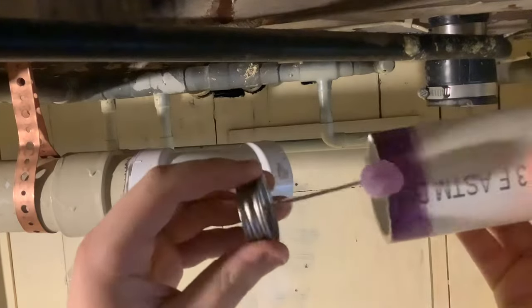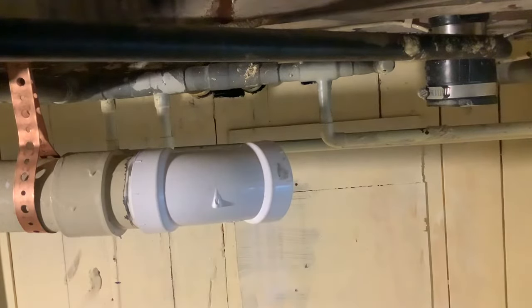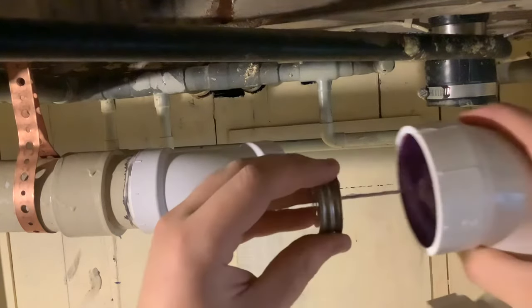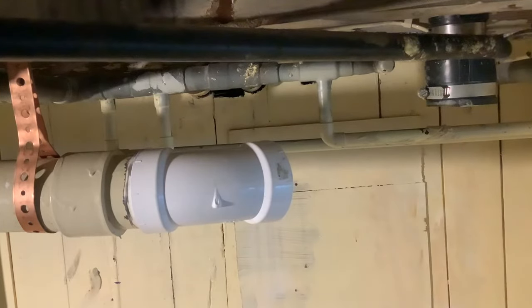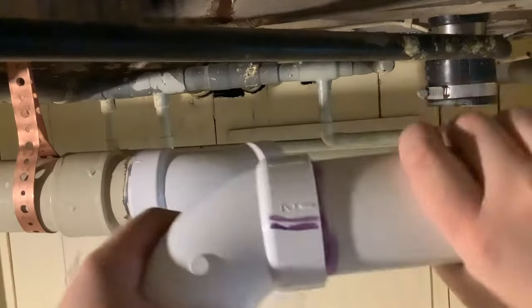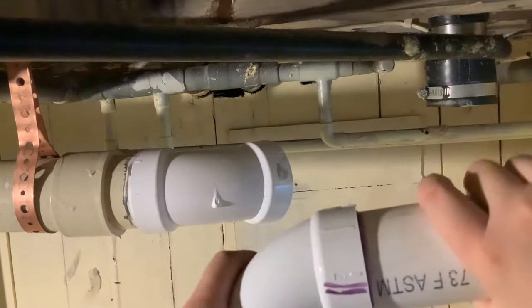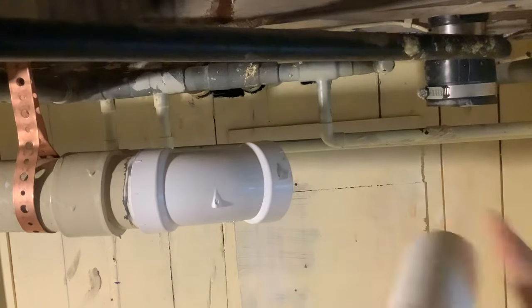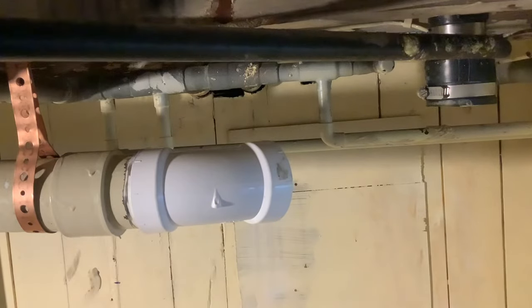The glue is clear — they also have things like gray glue, but the clear glue is the best. Now be very careful when you're putting these two together because you want to make sure everything lines up perfectly. You want to make sure that the pipe is fully bottomed out in the fitting socket. I'm doing this now so that it can dry while I do all of this other work.